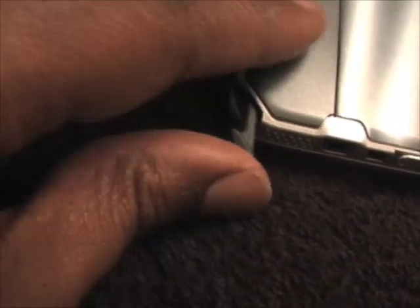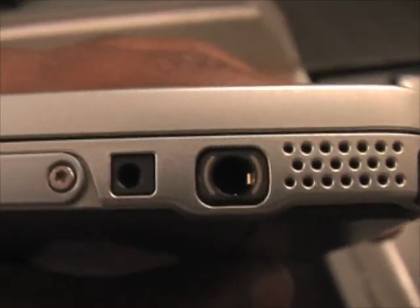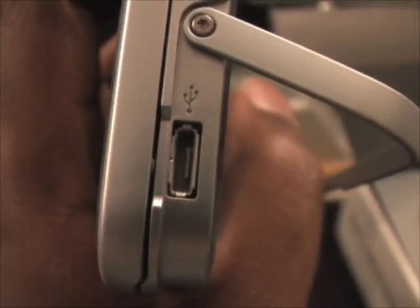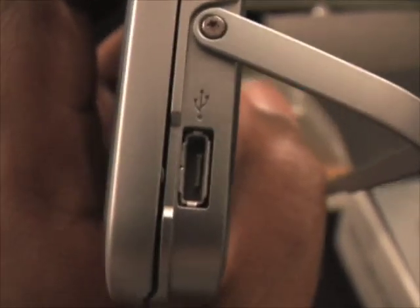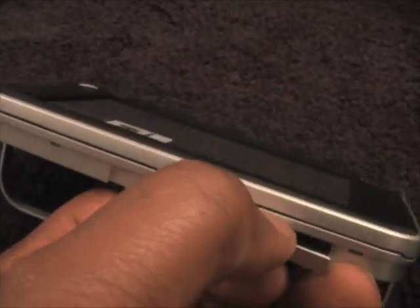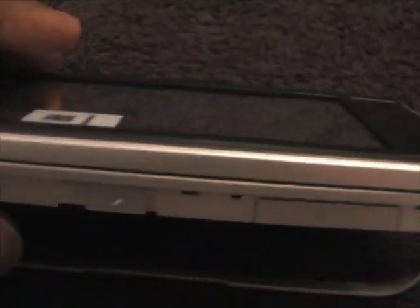Sliding that back in, we have the headphone port here — 3.5mm — and this port here for the charger. So you have the mini USB port also on the right side underneath the stand. Here we have the same SD card slot underneath on the bottom of the N810.